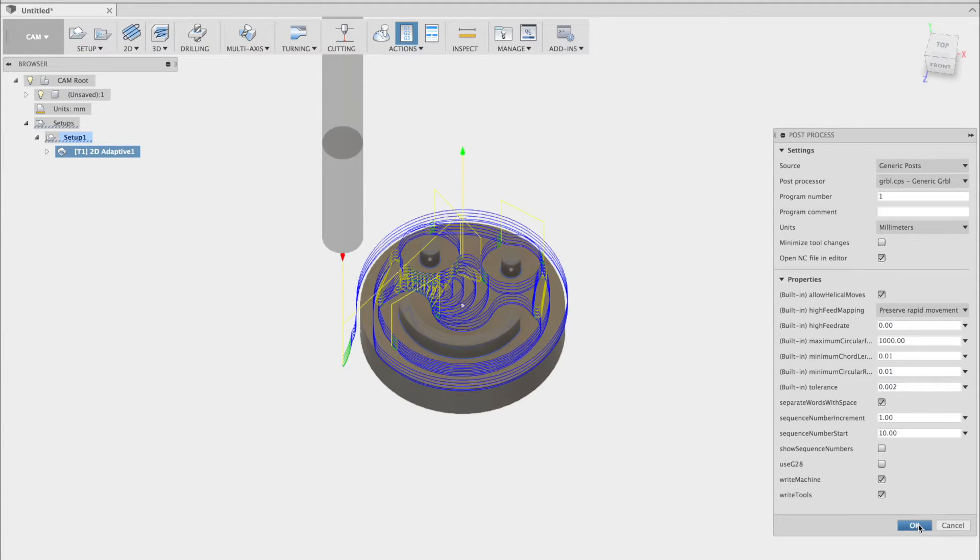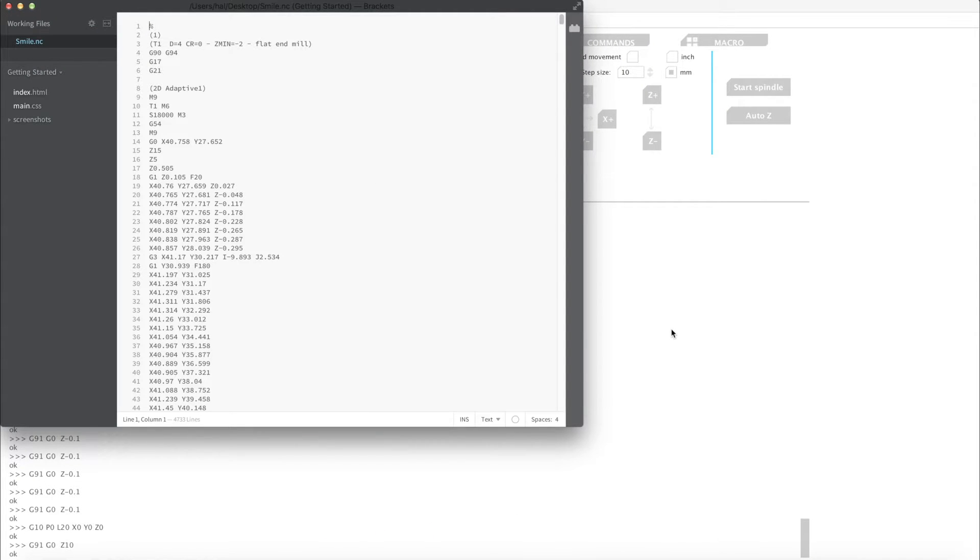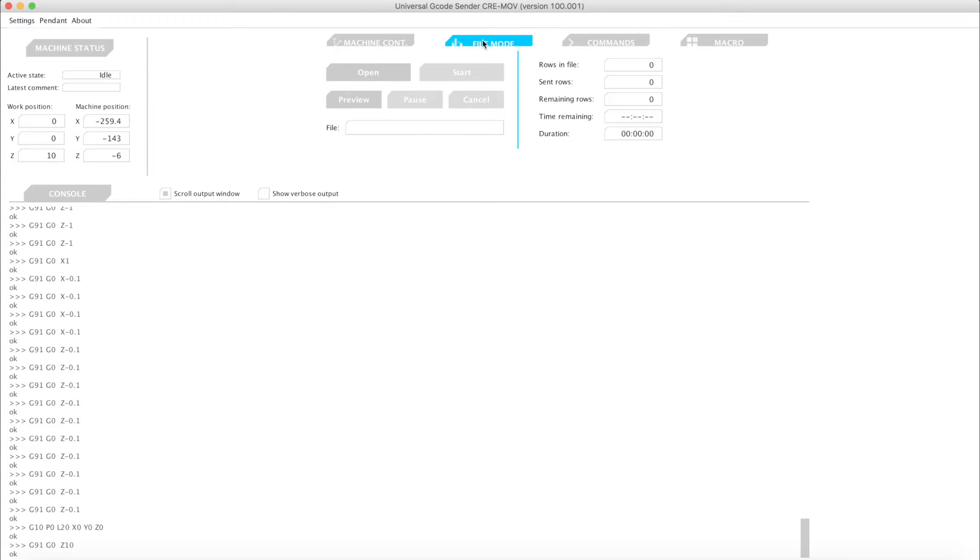After pressing OK, we'll be asked to save the gcode.nc file, and I'll just save that to the desktop for now. Now we'll open up the G-code file in the software under the file mode tab — press open and click that file.